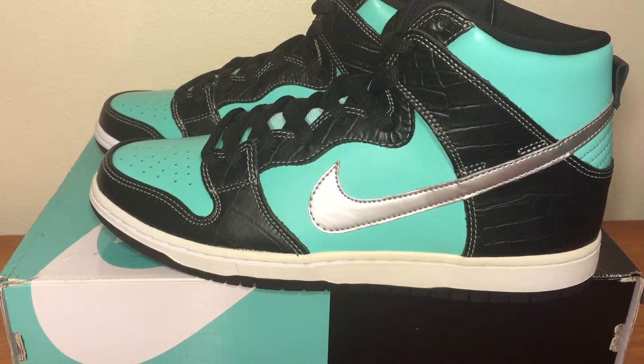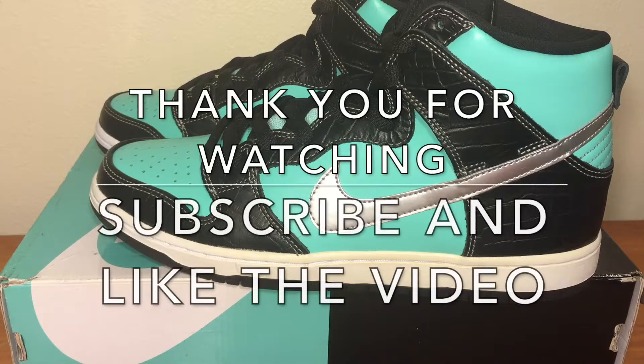Don't forget to subscribe, like the video, share if you can, and thank you for the opportunity. I appreciate it. I'll see you guys next time. Peace.